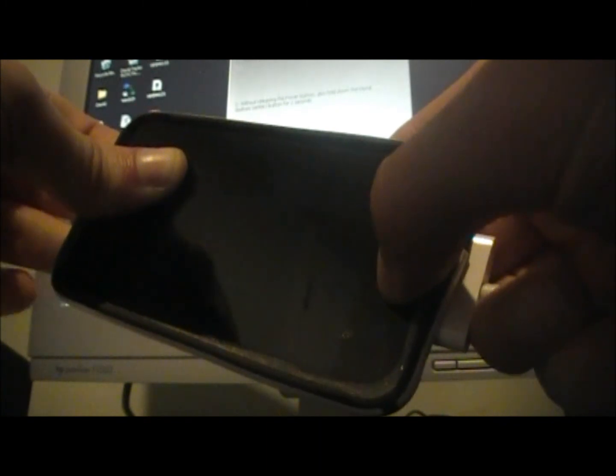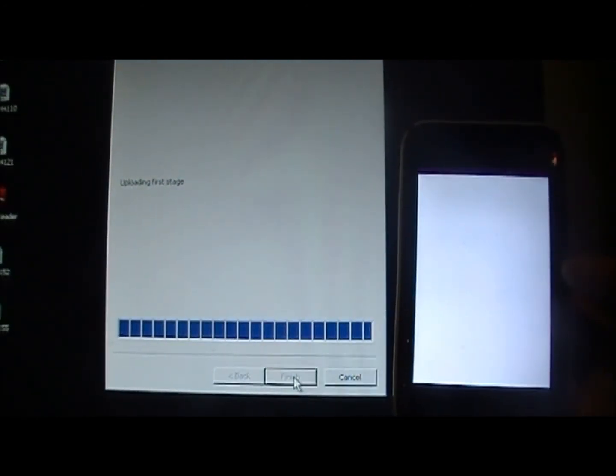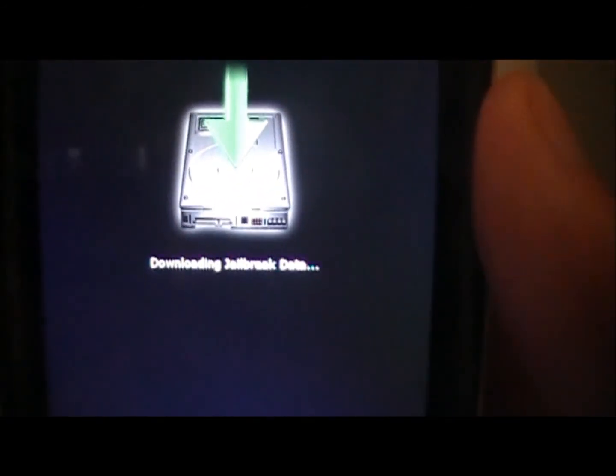Until it shuts off — then release the top power button but keep holding the home button for another fifteen seconds. That should put it into DFU mode. Then it will say 'Jailbreaking,' 'Waiting for iPod touch,' 'Exploiting with LimeRa1n,' and you should see your iPod flash white.